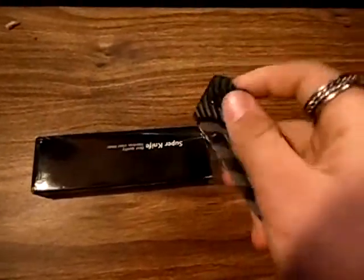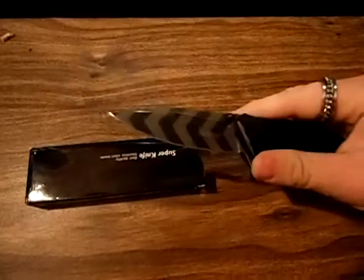I got a new Kershaw spring-assisted knife today — I'll do a review on that later. But let's get this other one open first. It's something that you don't really see every day.